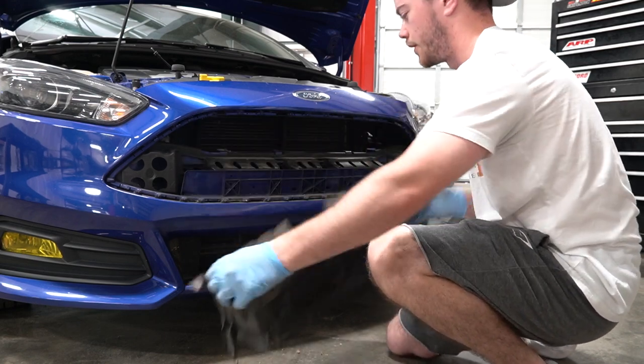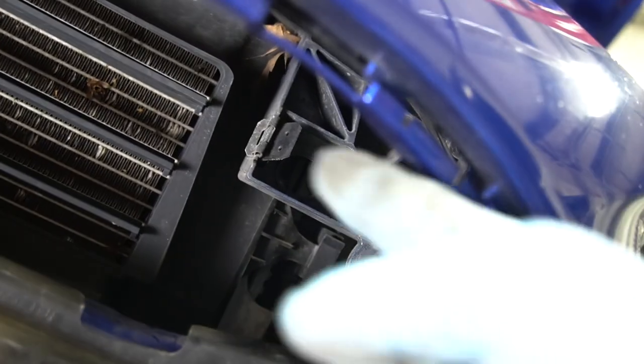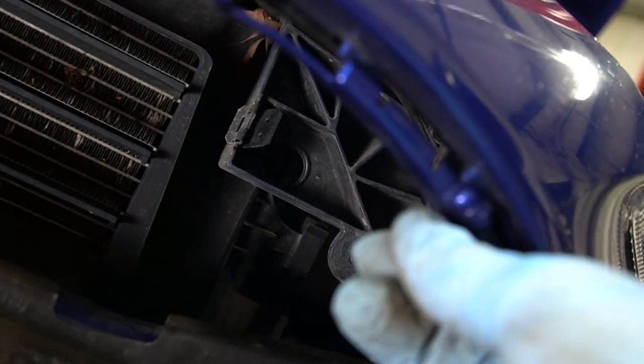There we go. These are the tabs I'm talking about right there — you just open it and pull. The other one came off with it too. I actually won't be leaving the shroud on — it's not really necessary and I feel like it kind of takes away from the look, so we're just going to leave it off and put it in the box of stock Focus parts.